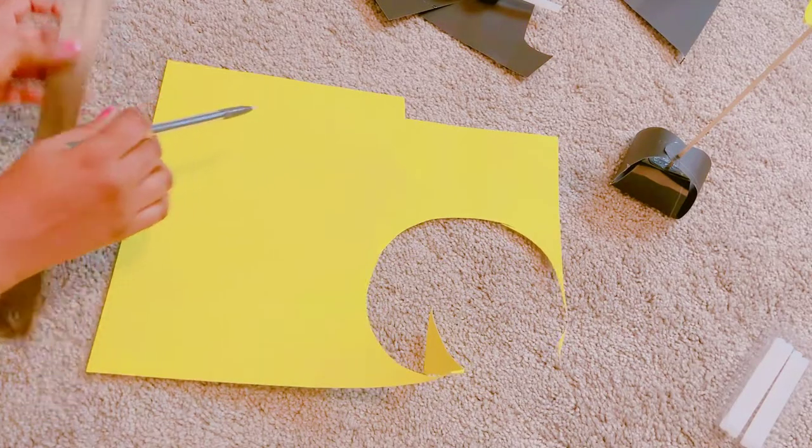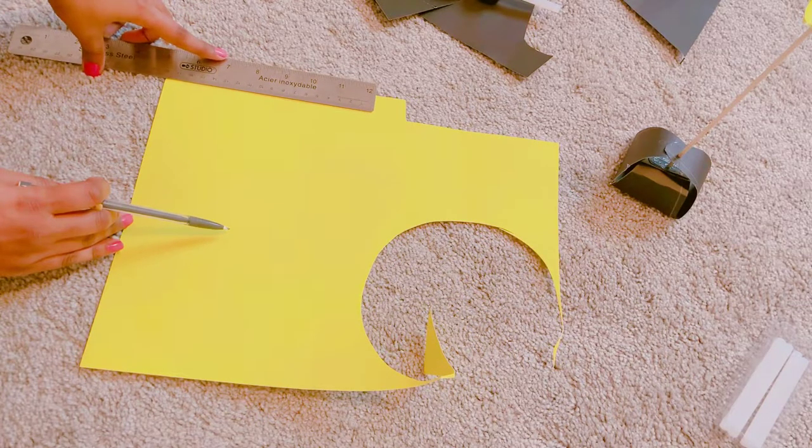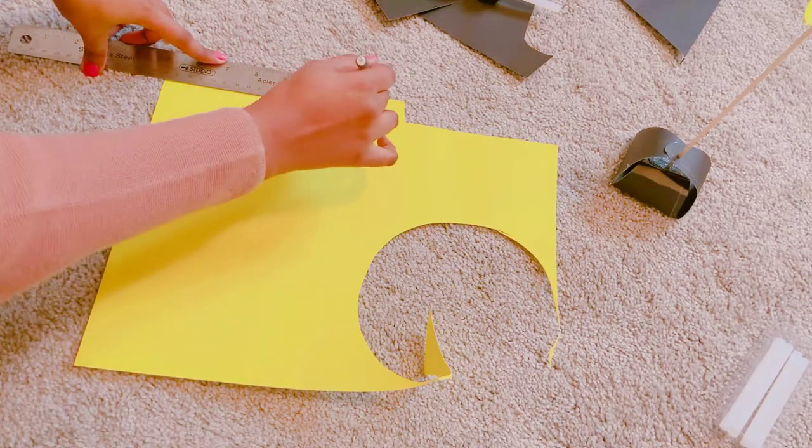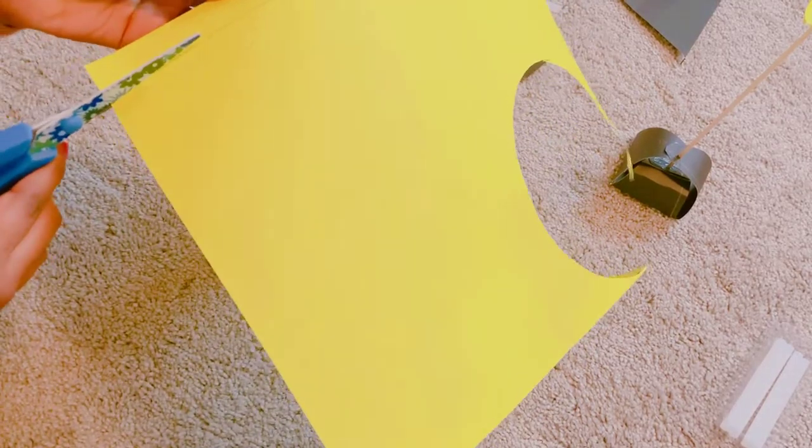I'm cutting some stripes. It's 2 inches wide and 18 inches long. You can choose whatever color you like, it's totally up to you.